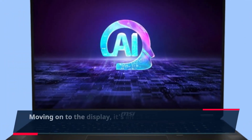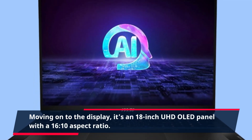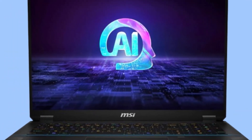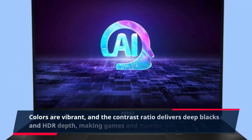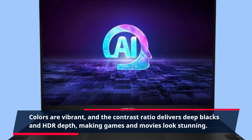Moving on to the display, it's an 18-inch UHD OLED panel with a 16:10 aspect ratio. Colors are vibrant, and the contrast ratio delivers deep blacks and HDR depth, making games and movies look stunning.